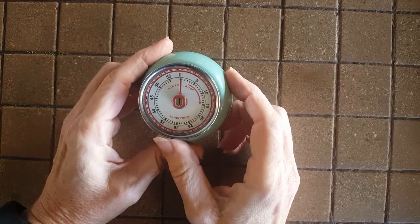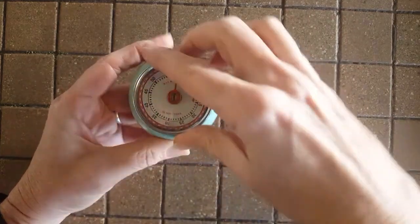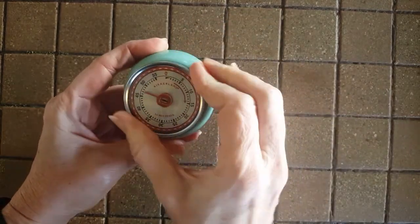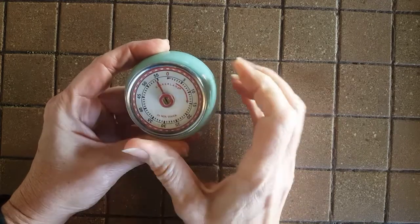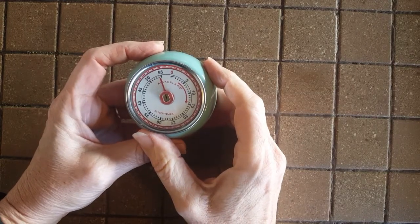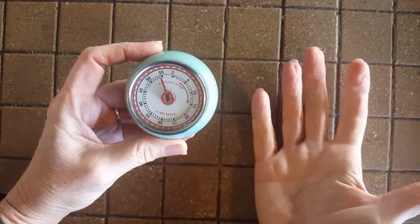I have my timer and I'm gonna set it because I need one hour at 300 degrees. Since my timer only goes up to 55 minutes, I'm gonna set it at 55 minutes and then when it goes off I have five more minutes to wait — I'll reset it for five minutes so that 55 plus 5 makes 60.